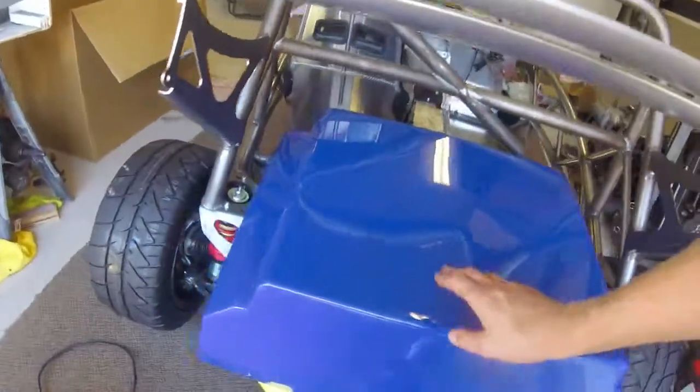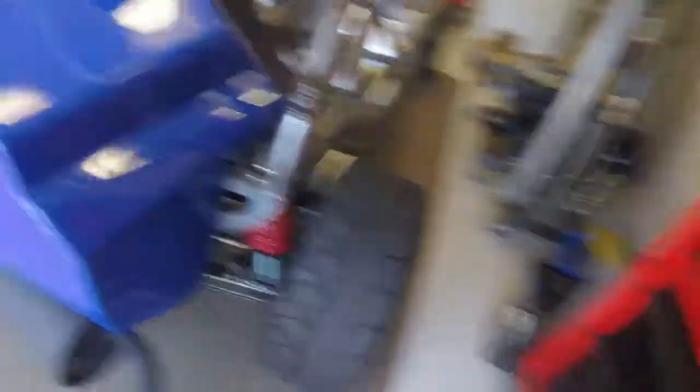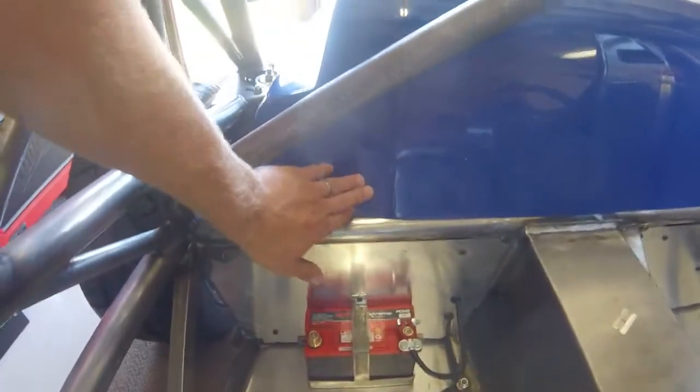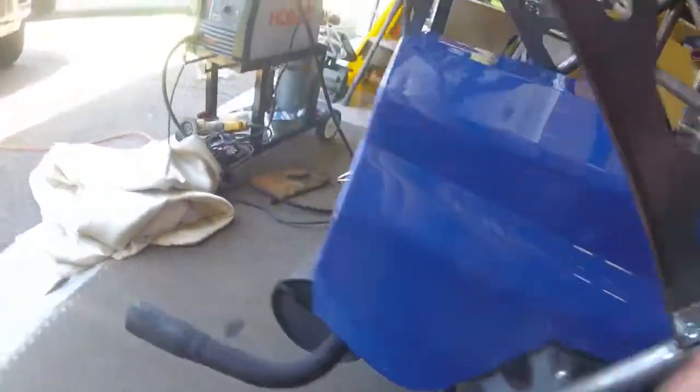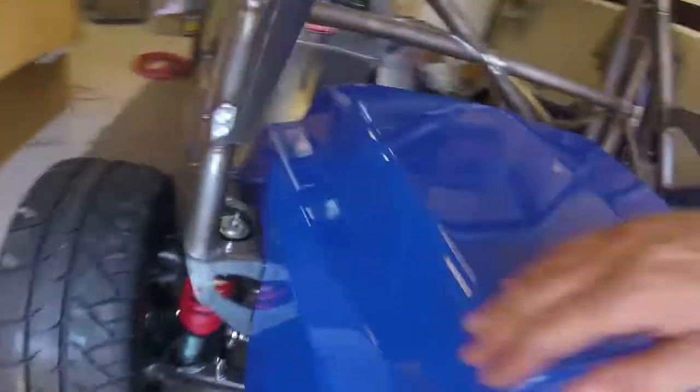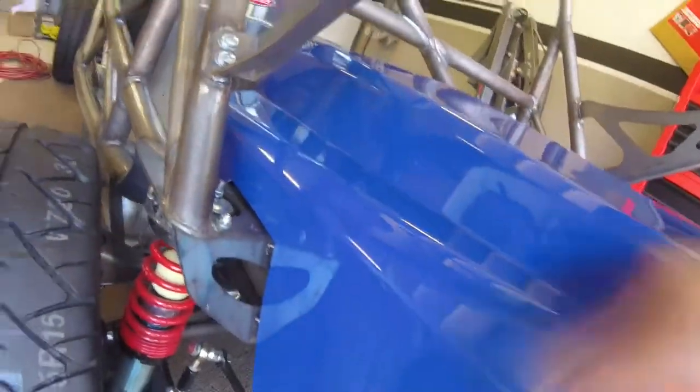So I got the tank cover on there. Kind of got everything spaced out. Both mounts feel pretty flush. The rear mount has a little bit of flex there but the bolts will suck that back in. This one here a little bit of flex but perfect.